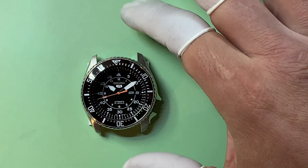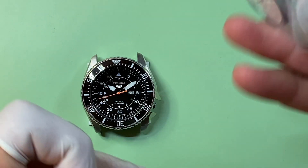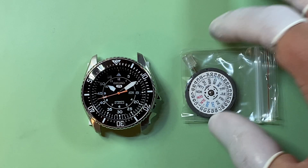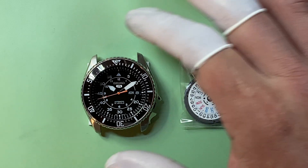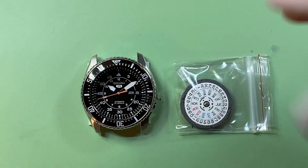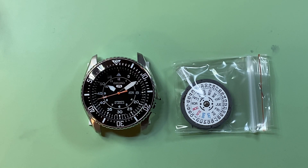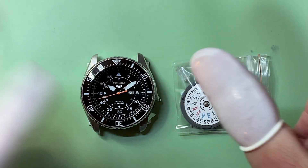We can finish that off with a domed sapphire crystal. If I was to build this using a brand new genuine Seiko NH36 movement with hacking and hand winding, I would change out the day and date wheel so those are black. The build would include the movement, dial, hands, day and date wheel, gaskets, everything, and a domed sapphire crystal with a clear AR coating. I could build that for $475 just for the watch head.